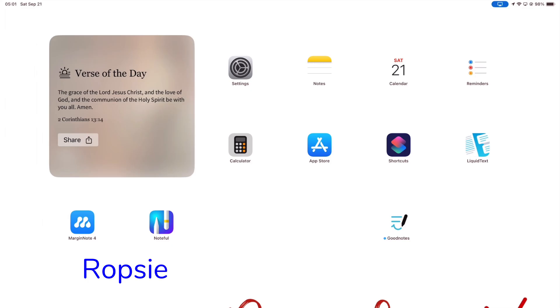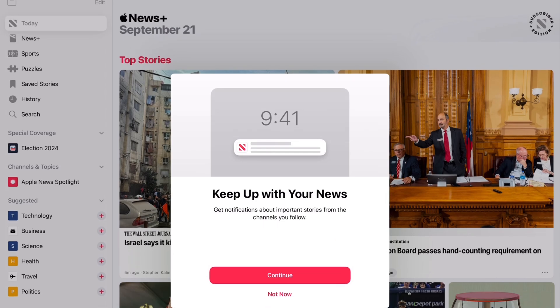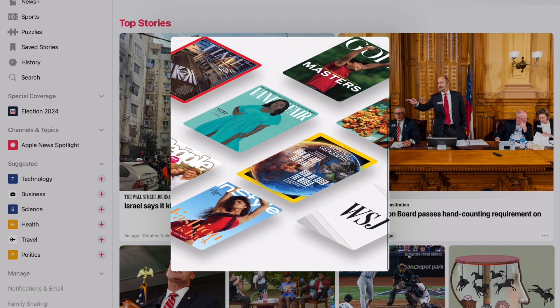I tried Apple News Plus a couple of years back when it was first launched, but recently a family member subscribed to it again and I thought to check it out. I have tried it on the iPhone, iPad and MacBook, but I'm really mostly going to focus on the iPad.